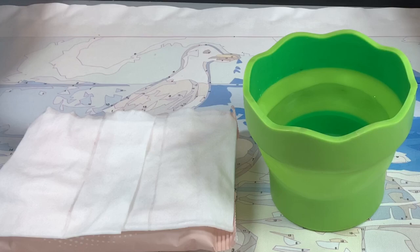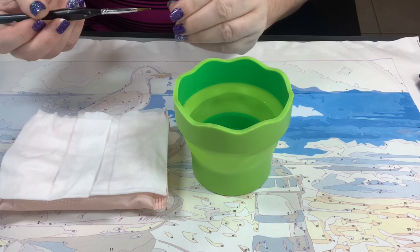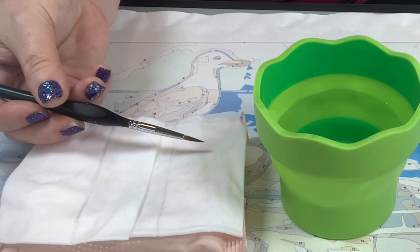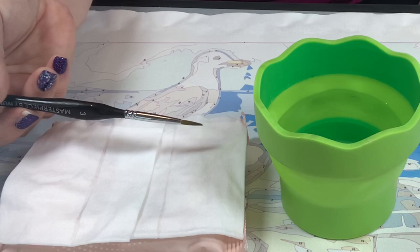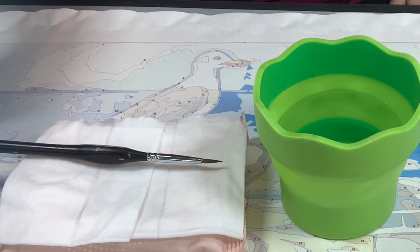Before you ever start a new painting, if you open a new brush, rinse it off first before putting it into any paint pot. When manufacturers make brushes, they dip the tip in a residue — sometimes egg white, sometimes a conditioner — to keep the bristles in position. This leaves the bristles very stiff. You want to make sure you work the brush until it's pliable before ever dipping it into your paint.